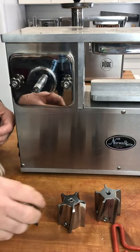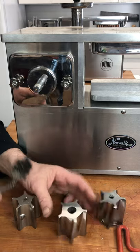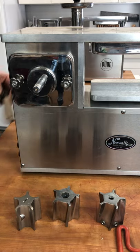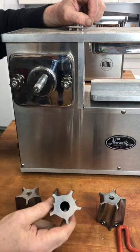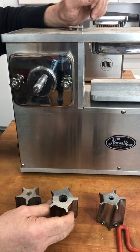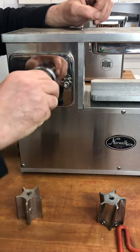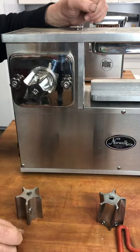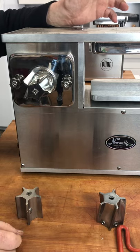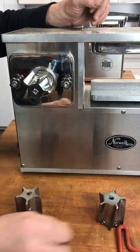Another thing you could do is get a wire brush — this one is too big, but you could get something that would fit. And lastly, you could soak the cutter in pure bleach for about an hour and then rinse it thoroughly, and any residue inside the feed tube will go away. You could also use hydrogen peroxide the same way — I would use 29% hydrogen peroxide at full strength, and be very careful not to burn yourself.